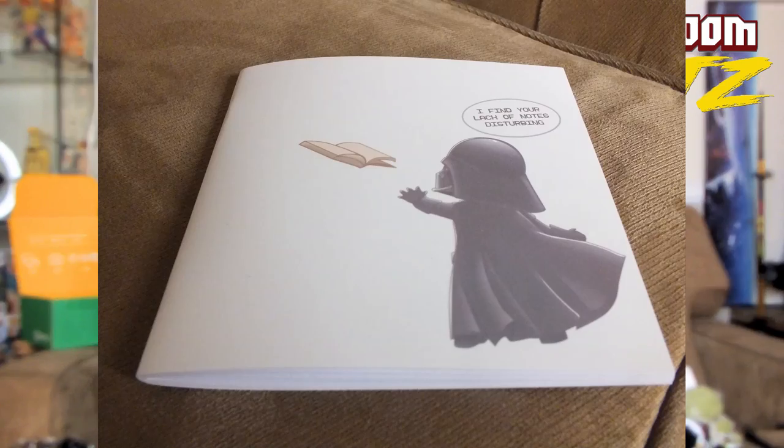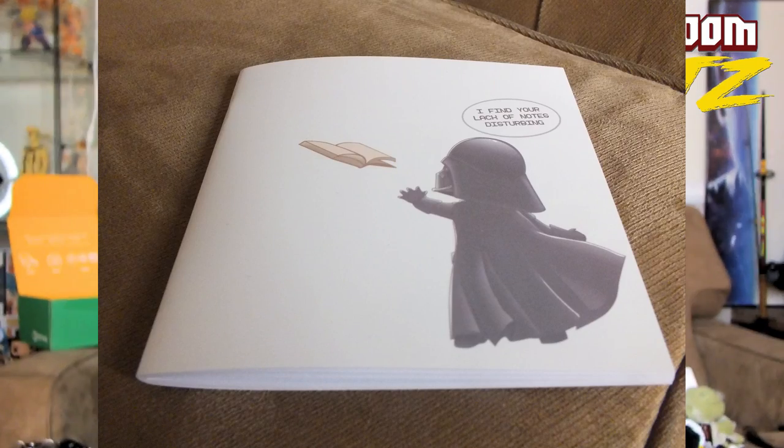And then we got here — "I find your lack of notes disturbing." Looks like some type of notebook here. Let's see... Notebook with Darth Vader on it.